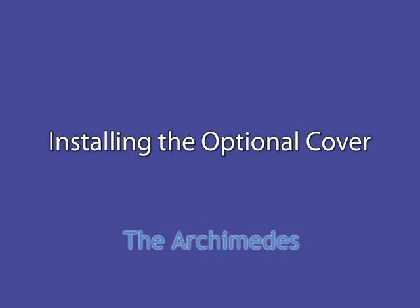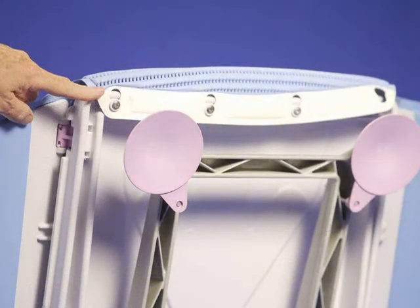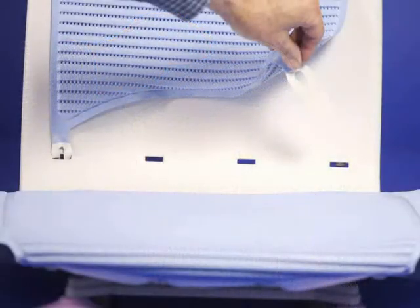If you purchased the optional cover for your Archimedes, the following slides show you how to install it on your bath lift. Slide the cover over each transfer flap, then place the openings in the front edge of the cover over the retaining posts on the underside of the seat. The back cover is placed over the top of the backrest, then the tabs are inserted through the slots to the retaining posts on the rear of the backrest.